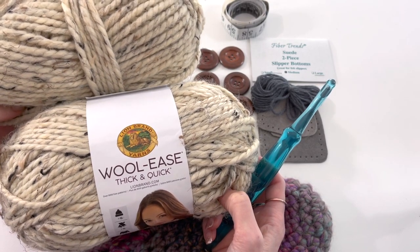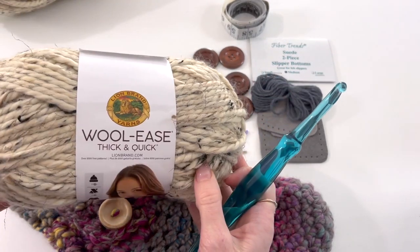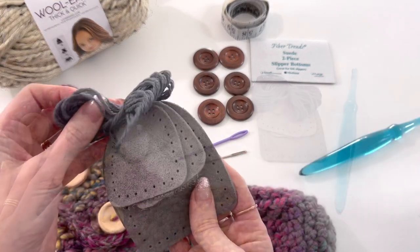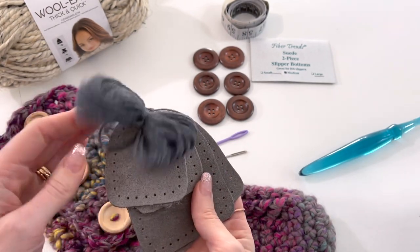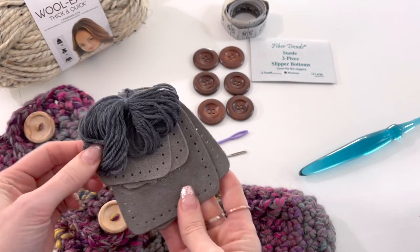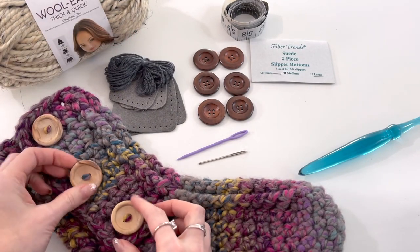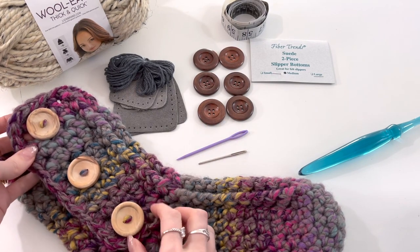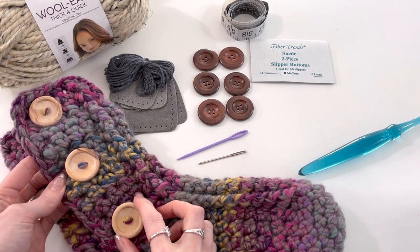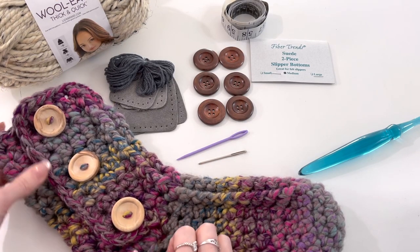If you're following along with the pattern, a size 5 to a size 8, you would just need two balls. But once you go over this size, I would suggest purchasing an additional ball for the larger sizes. The suede bottoms — two larger for the toe section and smaller ones for the heel — can be purchased from WeCrochet; links in the description. The buttons I'm using are 32mm size, and I also have some 35mm. You just want to be able to fit the button through the stitch holes of the slipper. Also have a couple of yarn needles on hand for bulky yarn for weaving in those ends.